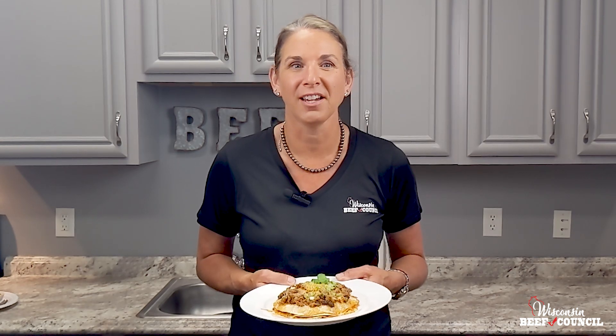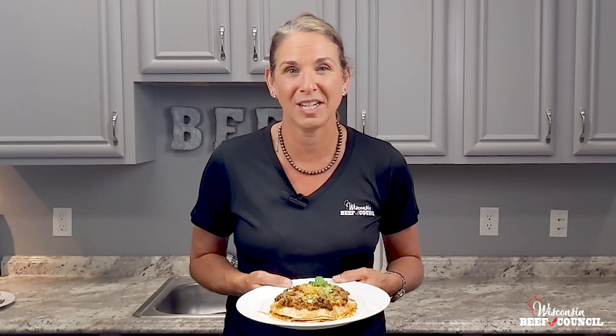Piled high and chock full of nutrients, this tower of beef and cheesy tortillas served with a fresh fruit salsa is sure to please everyone in the family, especially the kiddos. Ready in 30 minutes with 39 grams of protein per serving. Follow along and see how easy it is to make our beef and cheese tortilla towers.